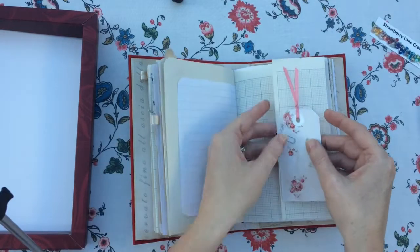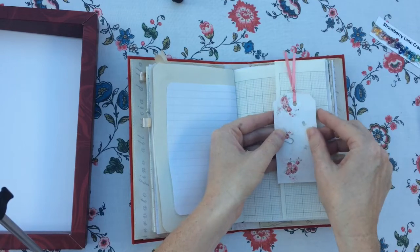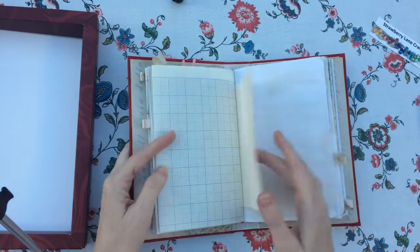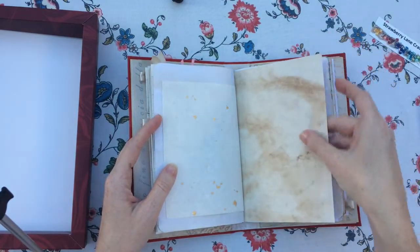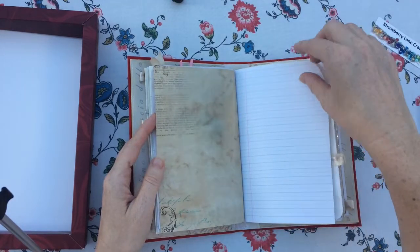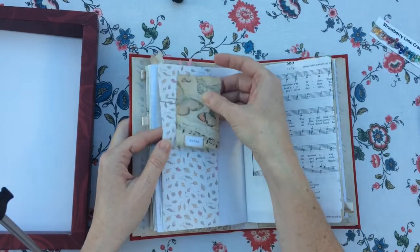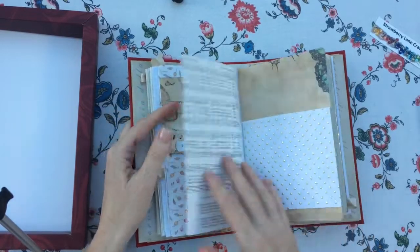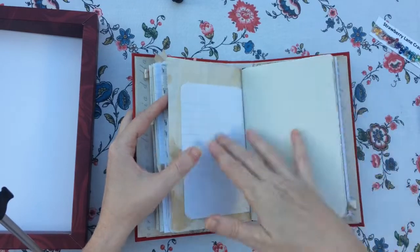I really like these, pretty as that. That's the back. This is the fold out page. Some of the tea dyed paper came out very dark and then I've printed it as well. A little card. Another fold out page.